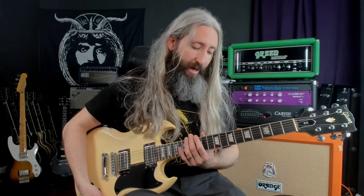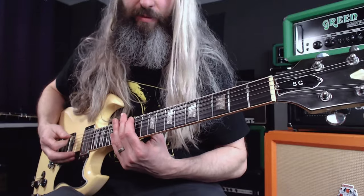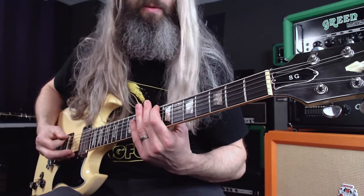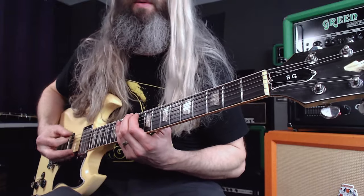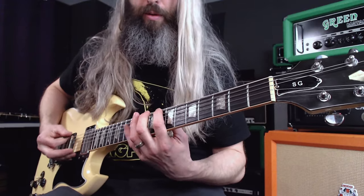Then we're going to get into the main riff of the song, and it starts at the 12th fret six string. So we're in the key of B here, starting out with single notes. It uses what is kind of the Dorian mode — you've got this minor sixth here, and also this chromatic walk down from the 12th to the 11th to the 10th, which is very Electric Wizard. So we're walking down from the root to the major seventh to the flat seventh. One thing I should mention is they kind of slide into that 12th fret.